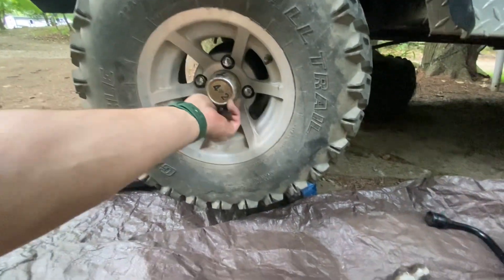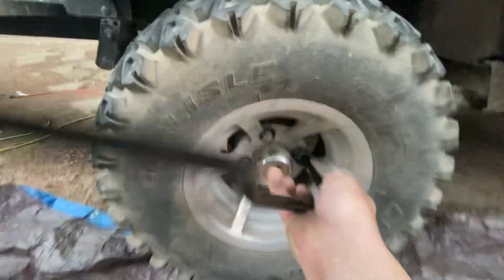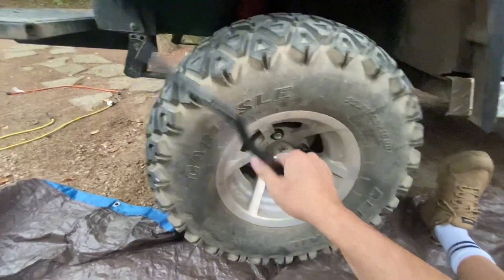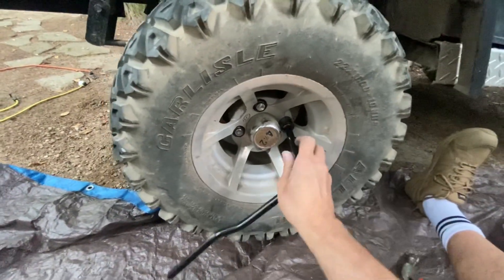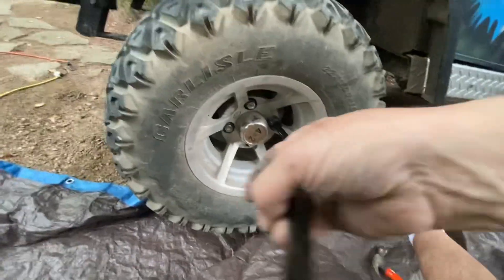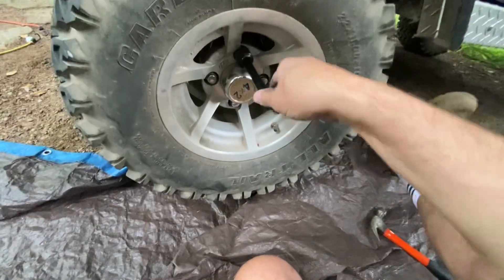I'm trying to hand tighten these. I pretty much hand tighten them, then I'm just going to crank them down a little bit with the wrench. Okay, that one's done.